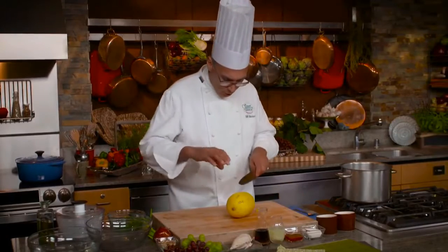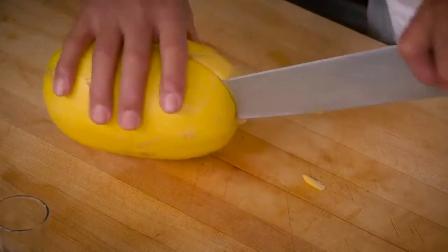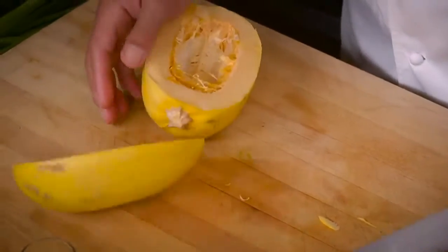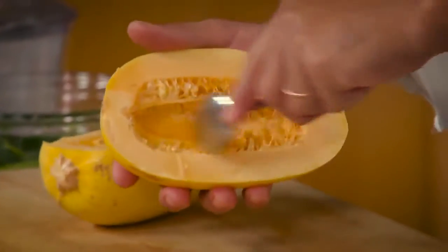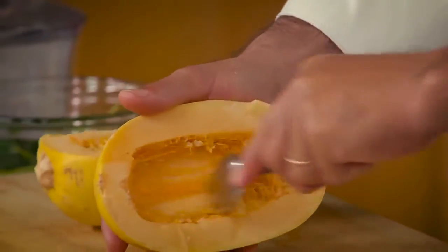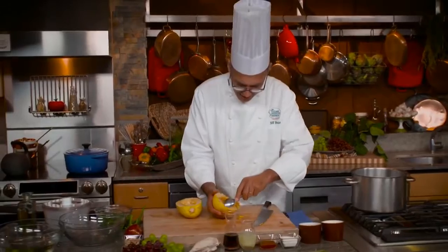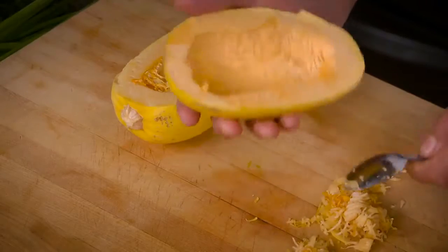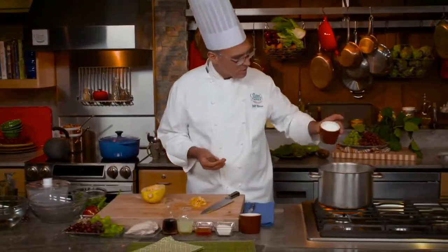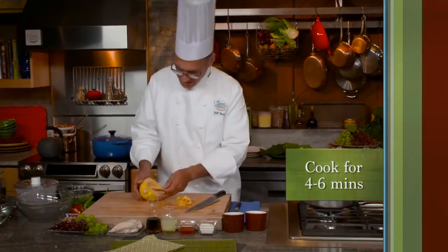The first order of business is to cut this squash in half. Once I've cut it in half, if there are any seeds or loose fibers I'm going to scrape those out, much the way you might clean a pumpkin if you were making a jack-o'-lantern. Then we'll put it into a pot of boiling salted water and it will take about four to six minutes to get tender.